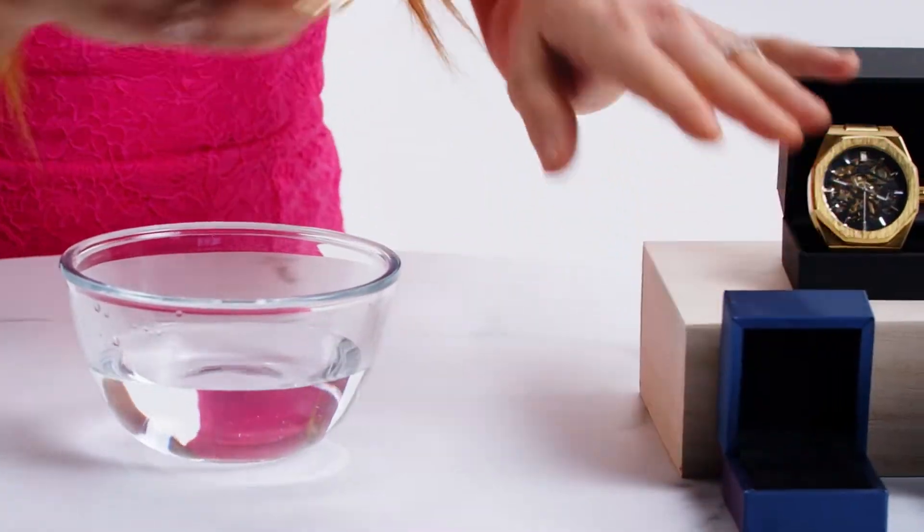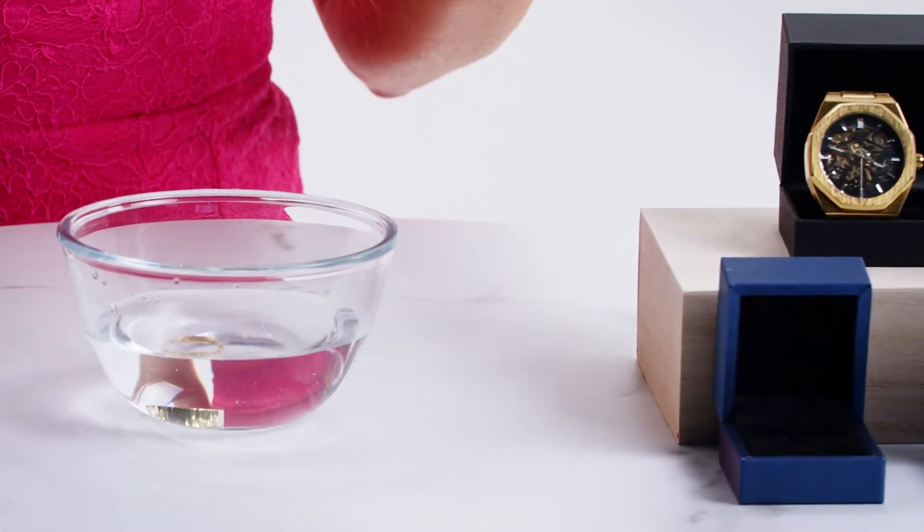Next, the water test. Gold is dense and will sink in water. If your jewelry floats, it's probably not gold. This quick test can be a helpful indicator of your jewelry's authenticity.